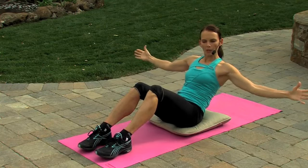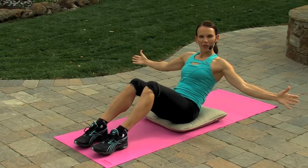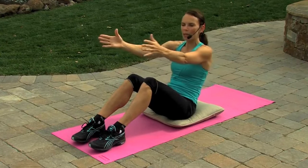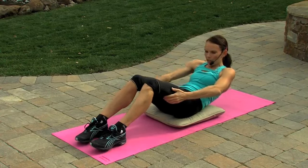Now let's open up both arms and hold it right here for a count of five, four, three, two, one. Bring those arms up. And now hands behind the thighs.